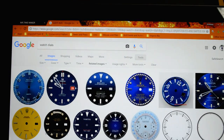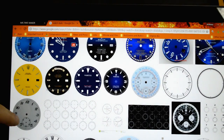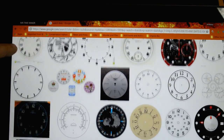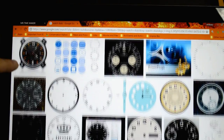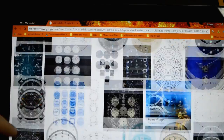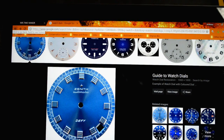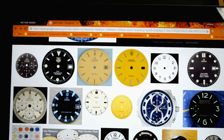You're going to find there are tons of watch faces to choose from. The main point is to choose a watch face that doesn't have any hands, or anything obstructing the numbers. You want a nice clean watch face that you can use in the design app. And once you've found one, just save the image to your desktop or to a folder, and once we're back on Mr. Time Maker, that's where we're going to upload it from.